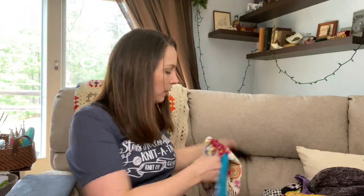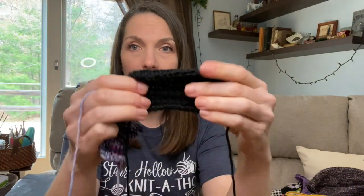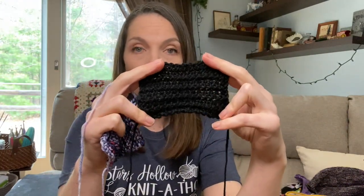It's about noon on Sunday and we're on the official lunch break for the knitathon. The only thing I've finished so far are these two swatches, which are for a class I'm taking next weekend with Vogue Virtual Knitting Live. I needed those two done, and I have a few more swatches left to do, so I'll do those next.